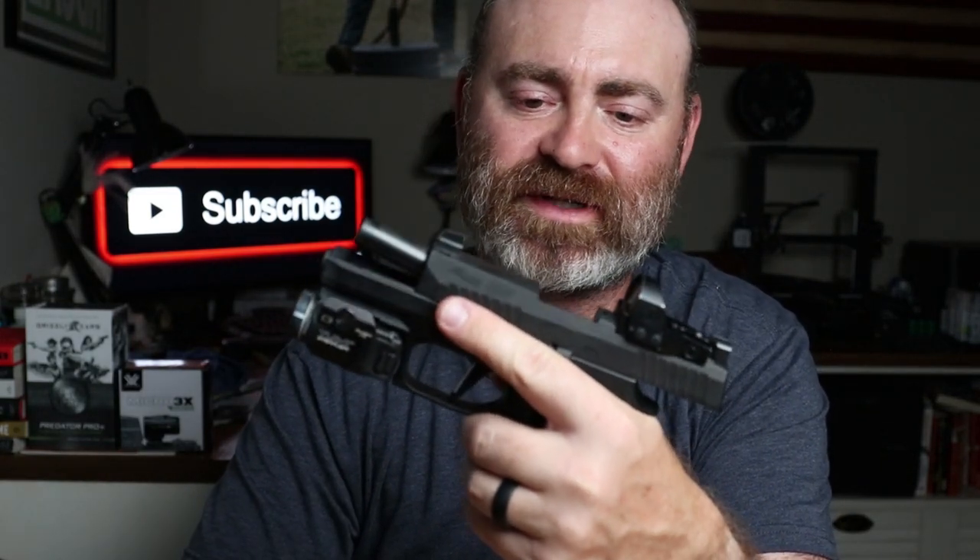So this is my concealed carry — I've mentioned it on the channel numerous times — the P320 RXP, and you have an empty magazine. So you go to the range,